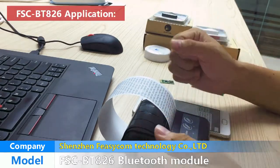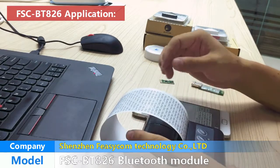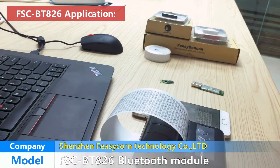There are many areas that could use the BT-826 Bluetooth module, and we also have many cooperative projects using this module — like the India Bluetooth printer and carrier, Bluetooth buckle scanner, American medical equipment, and so on.